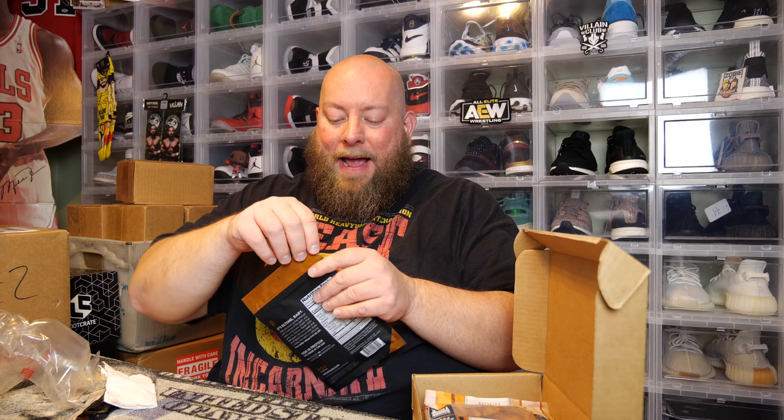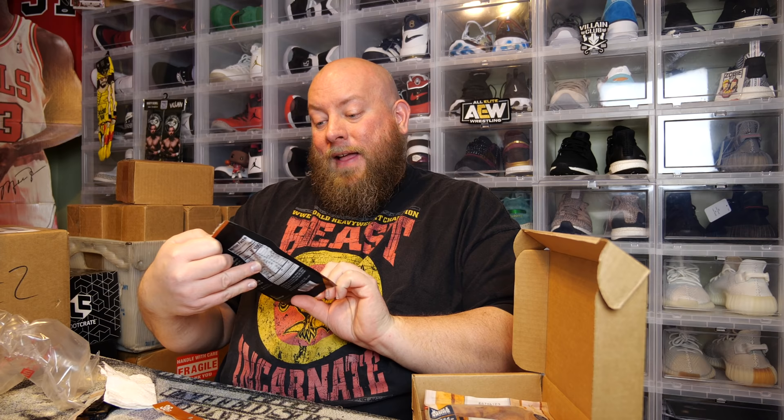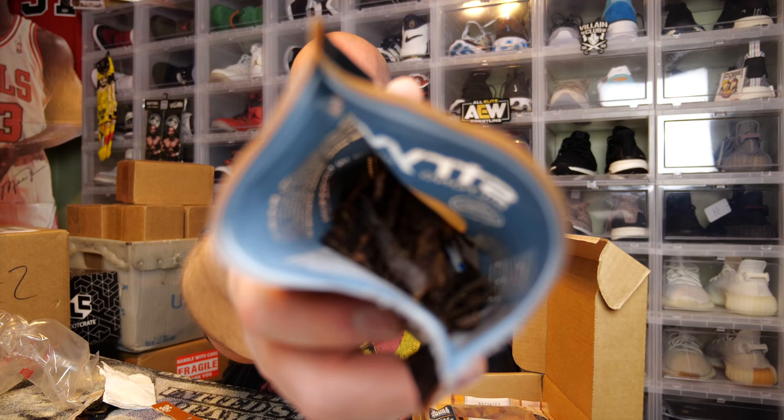This is another uncured bacon jerky — I'll leave this one sealed for now. This one is old-fashioned maple. I might open up every single package just to try them out — I'm gonna eat these all no matter what. This one is teriyaki — I love teriyaki. I love all jerky though.